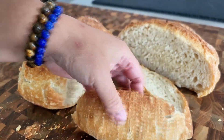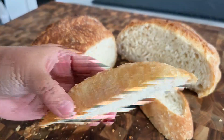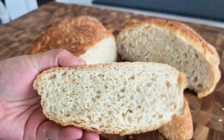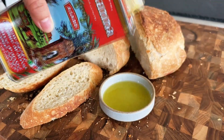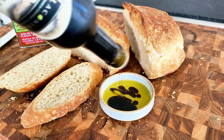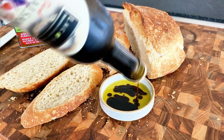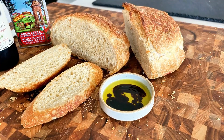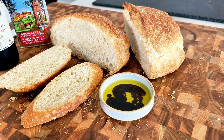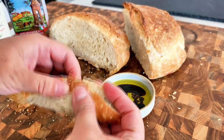Homemade bread always tastes better when it's freshly out of the oven. I hope you really give it a try and enjoy this delightful combination of a crunchy crust and soft, fluffy interior. I'm going to enjoy mine with olive oil and aged balsamic vinegar. Thank you so much for watching — I hope you like this recipe and give it a try. Don't forget to subscribe, like, and leave me a comment. Until next time, happy baking friends!